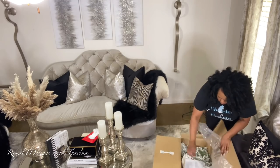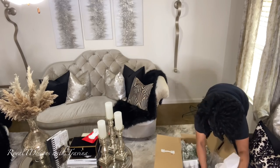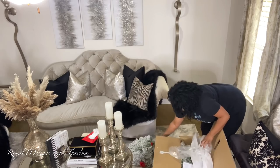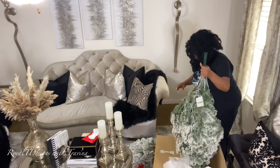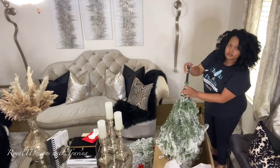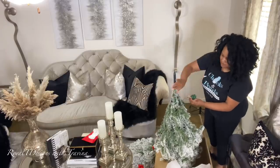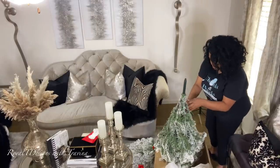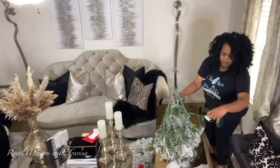This tree is simply amazing. I know this because I had the seven-foot Prince flocked unlit tree from last year's collab and loved it, so I knew the lit version was going to be a total game changer. Upon unboxing, I'm surprised to find some nice additions — it has a little foot stepper for your on-and-off function, which I think is amazing because convenience is key.